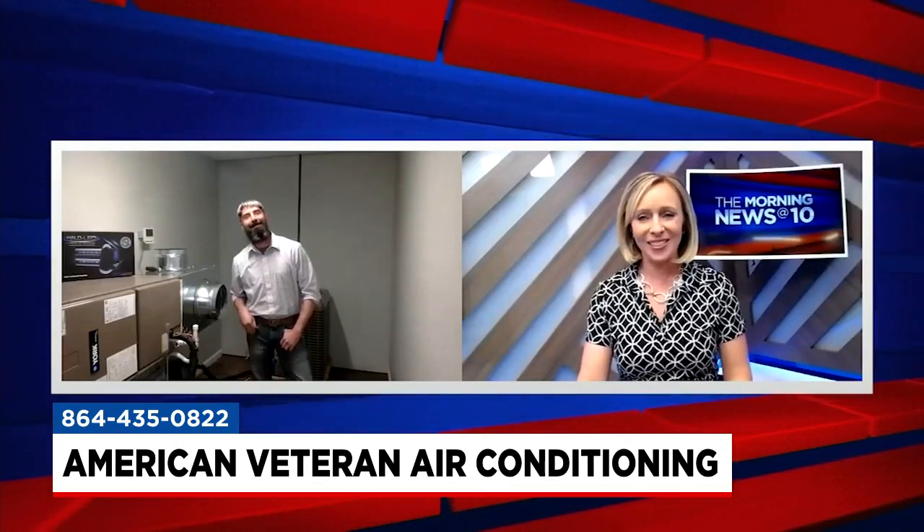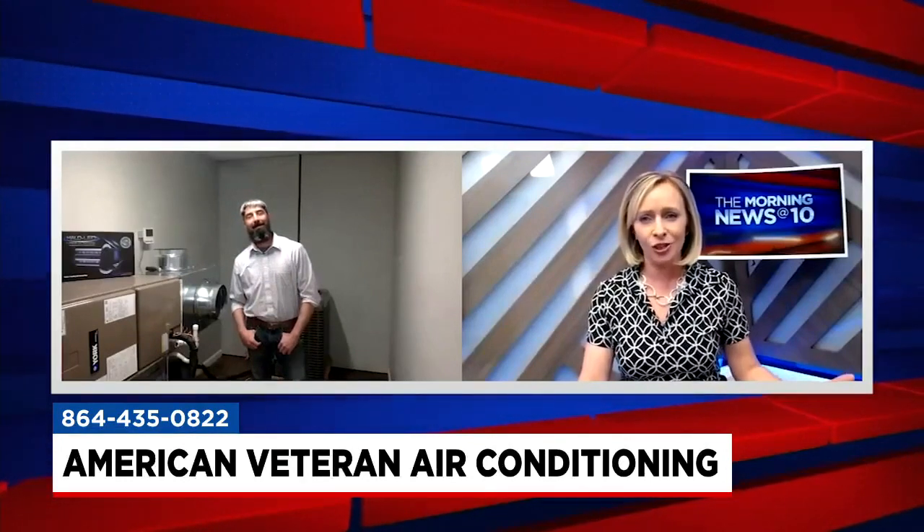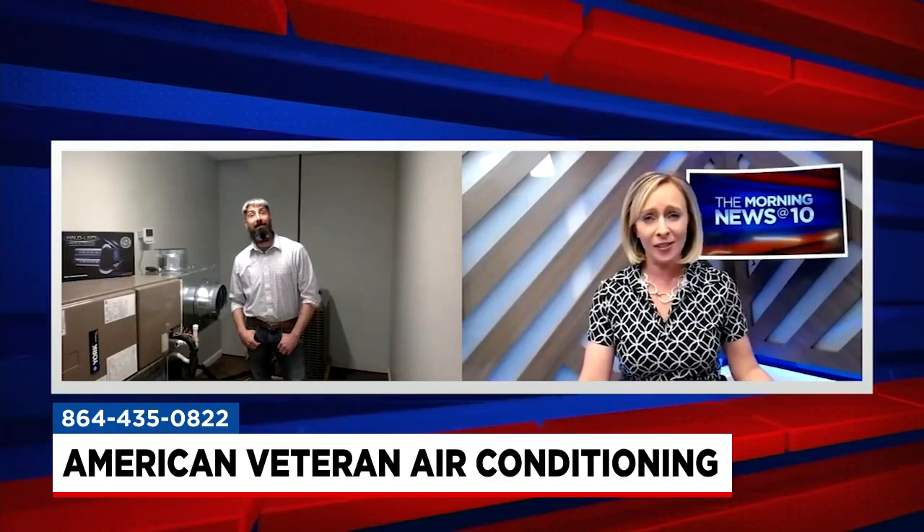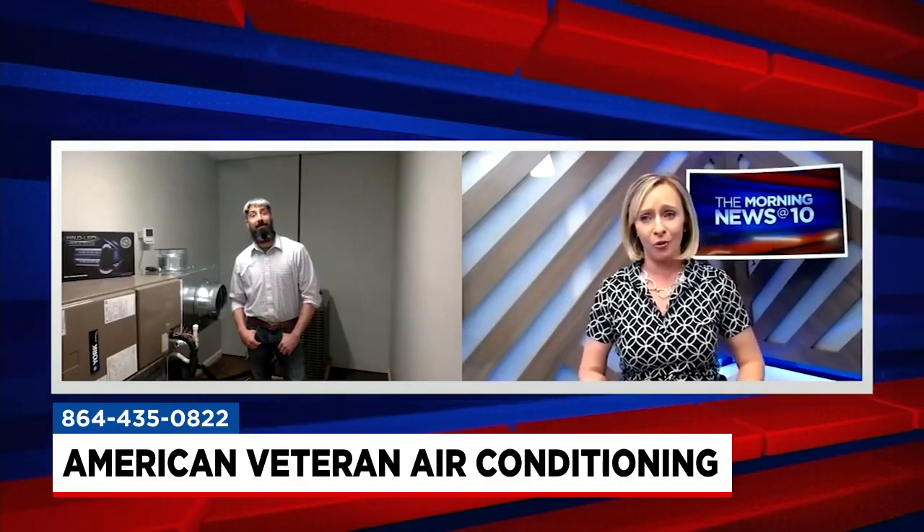Sean McGraw is here from American Veteran Air Conditioning. The first on your list is checking and replacing your furnace filters and AC filters. That's necessary and most homeowners can handle that. What should we consider?